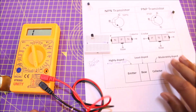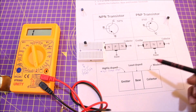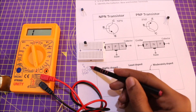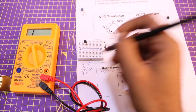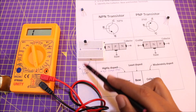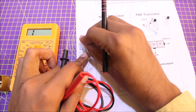For a PNP transistor, the only N-type pin will be the base, so the center pin is the base. To find the emitter, we look for the highest voltage drop: 779 is greater than 774, so that pin is the emitter and the other is the collector. This transistor is working. The first pin is collector, second pin is base, and third pin is emitter.